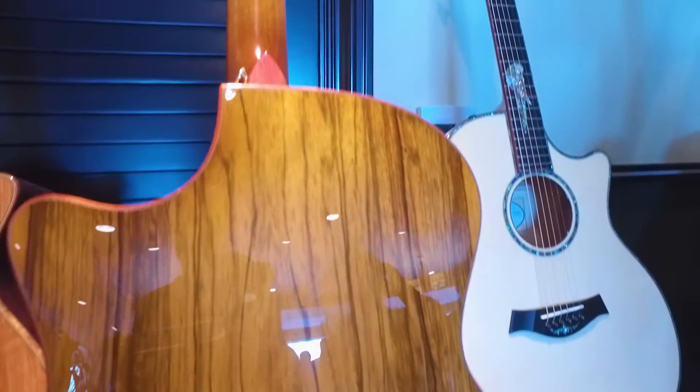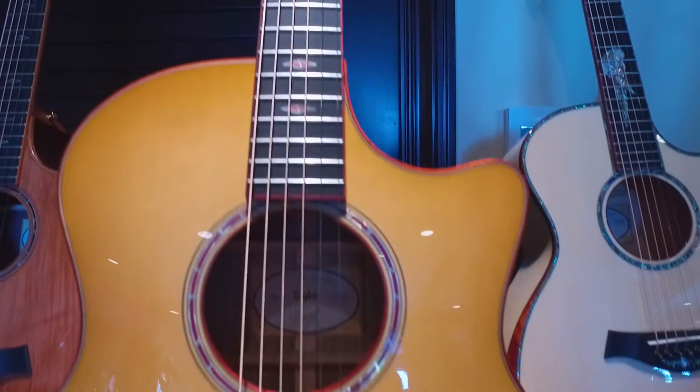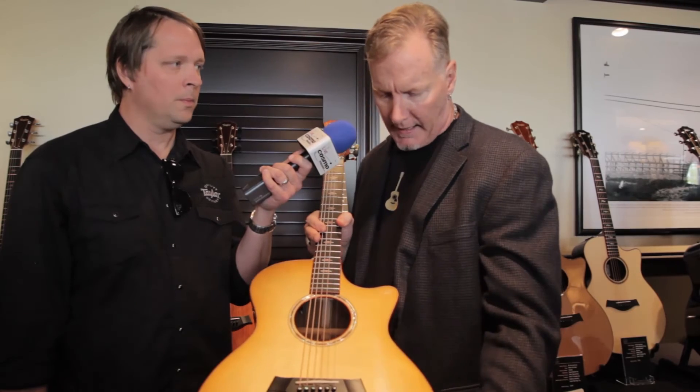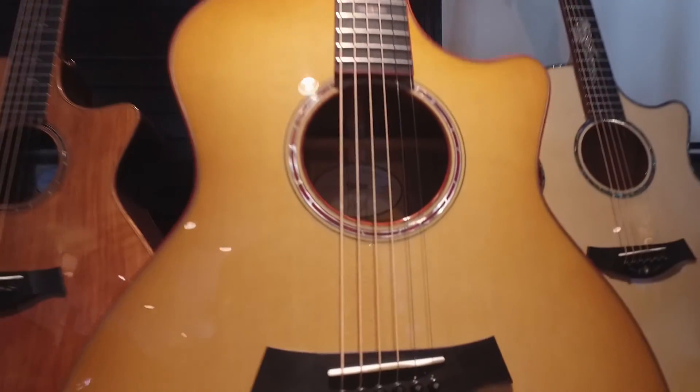This particular guitar is limited to 10 models worldwide. It's got a shaded edge burst all around the back, sides, and top. A little bit of a throwback inlay to Larry Breedlove with Bloodwood and Mother of Pearl, a bounce sound hole, and just a gorgeous piece with Gotoh 510 tuners. Limited to 10, but one of these is coming to you at Cosmo Music, so come on in and check it out.